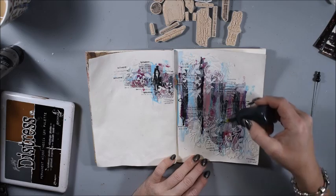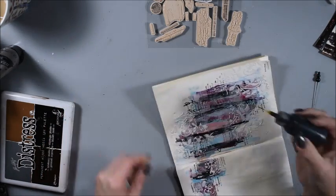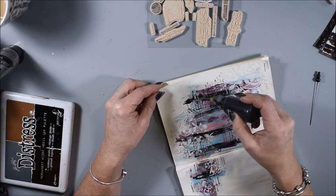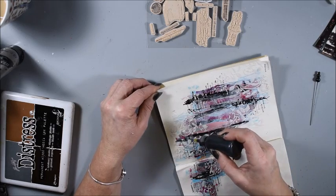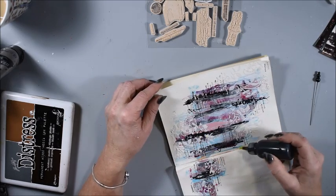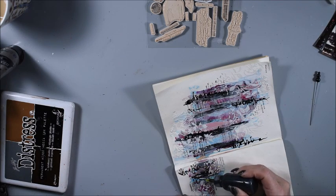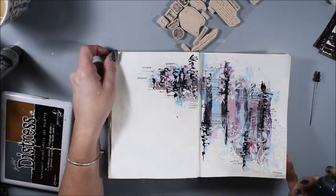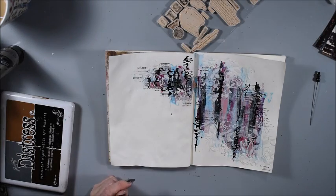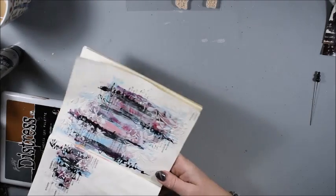Now I have a small bottle with a fine tip. I have black gesso in it and water, and now I do scribbles — writing some journal words. You can't really read it but I know it says something there. I think that makes some extra interest to my page, so I dry it.